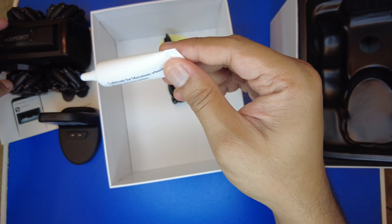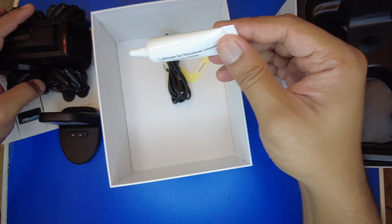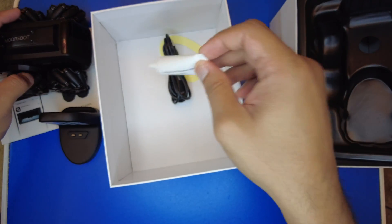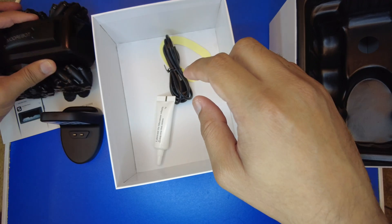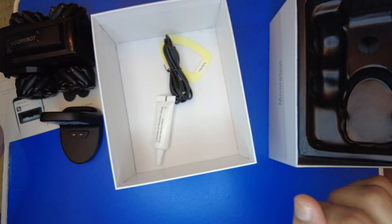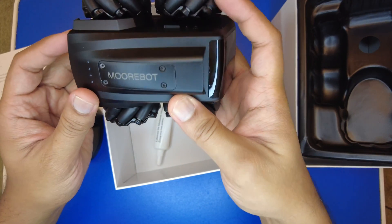The lubricant is applied when the wheels get stuck or when dust gets into the mechanism — very thoughtful inclusion. That's basically everything inside the Morbo Scout package.